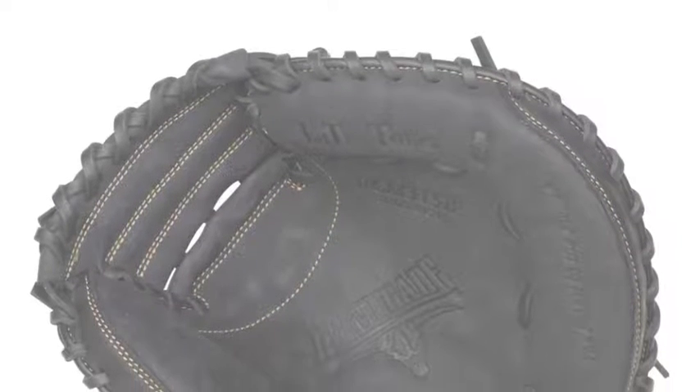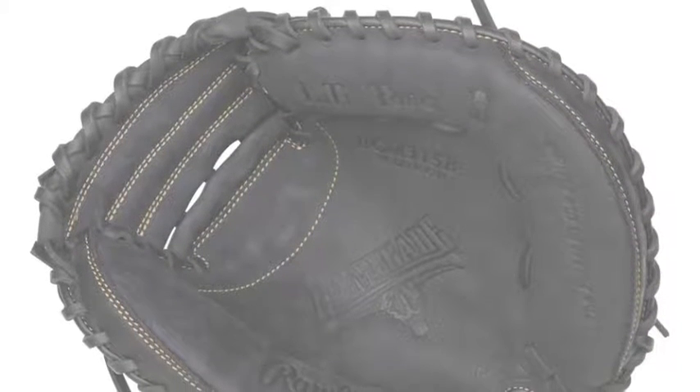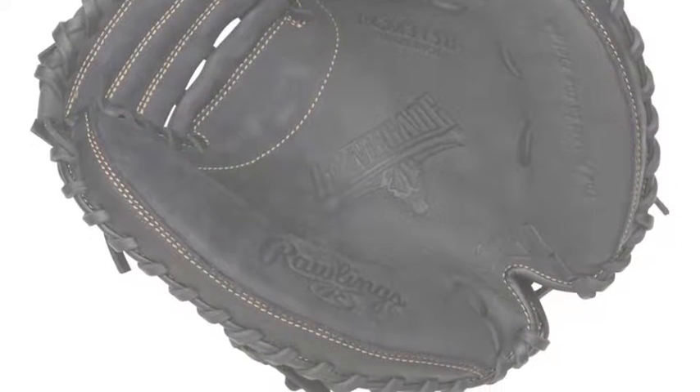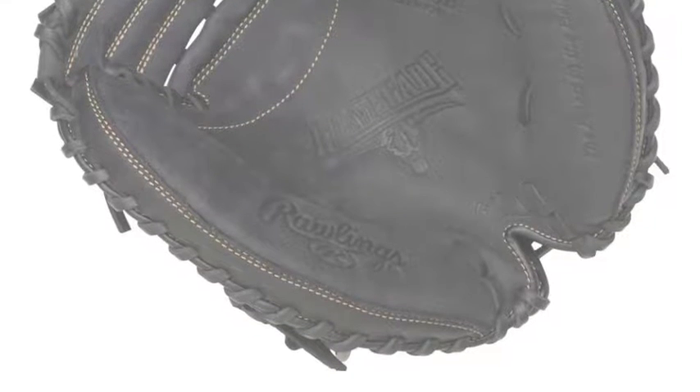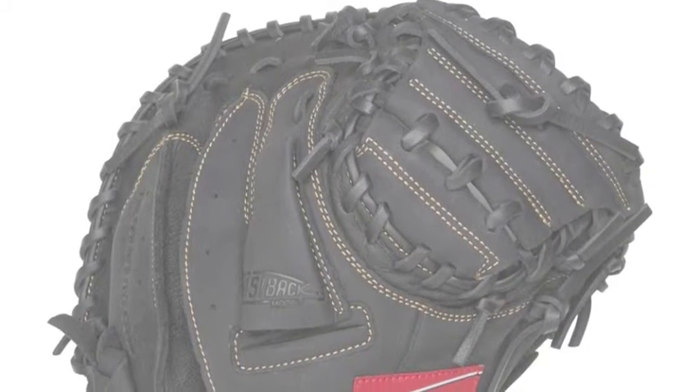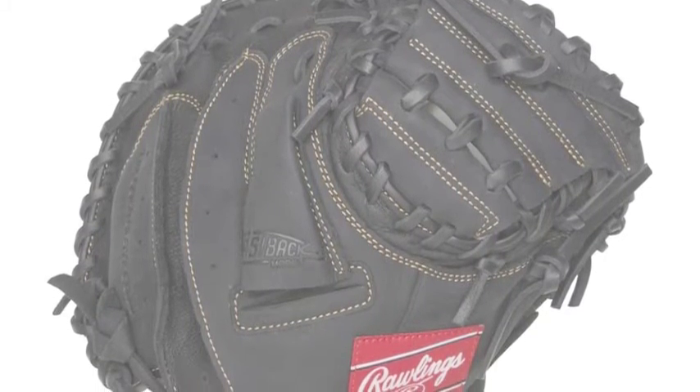Be game ready in the field this year in your youth baseball league when you use one of the mitts from our brand new selection of Rawlings Renegade gloves. The Rawlings Renegade RCM 315B 31.5 inch youth catcher's mitt is a great option for young catchers who are looking for an affordable recreational glove that performs at a high level.